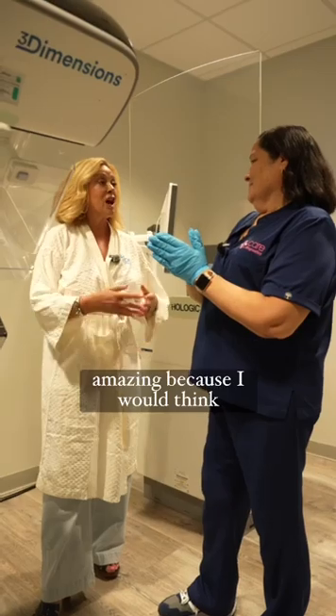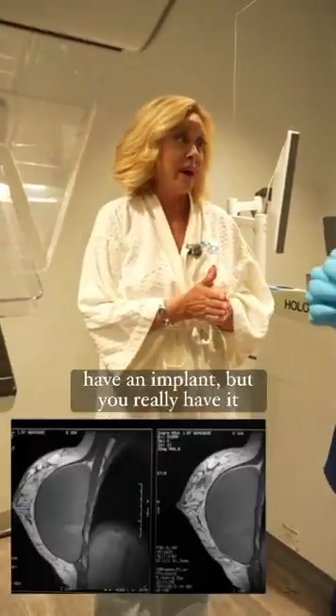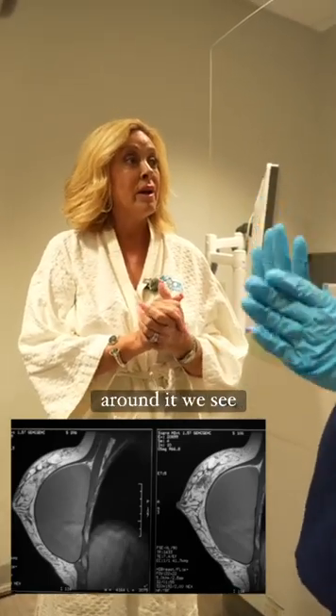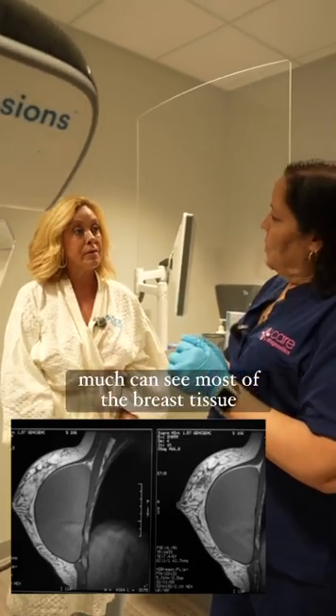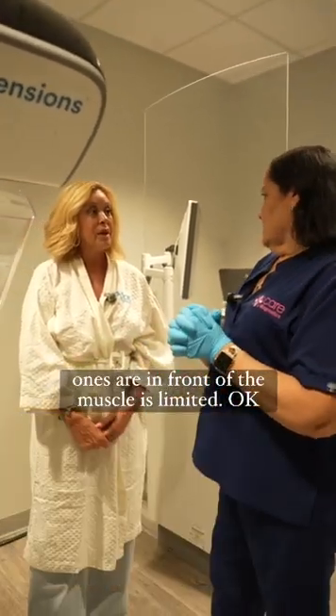That's amazing, because I would think it would be hard to see all areas when you have an implant. But you really have it down where you're getting the whole view. We can see around it. If they're behind the muscle, we pretty much can see most of the breast tissue. The ones that are in front of the muscle, it's more limited.